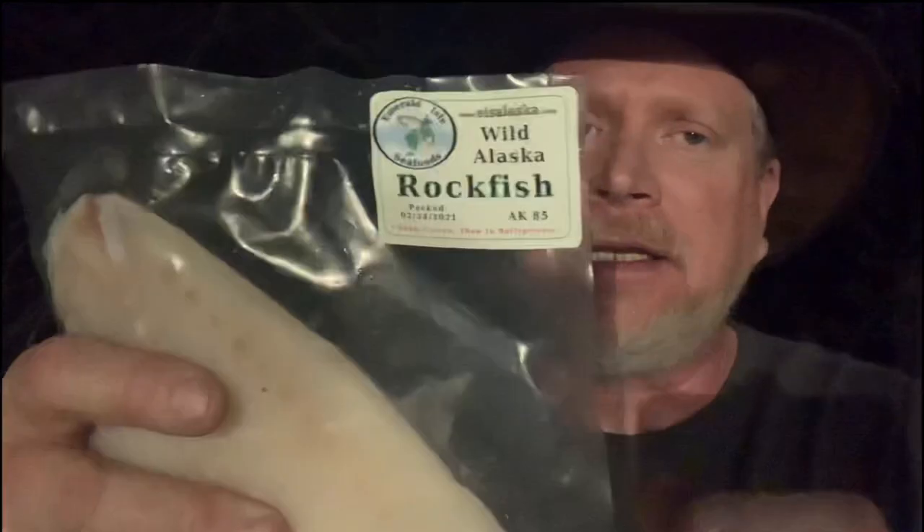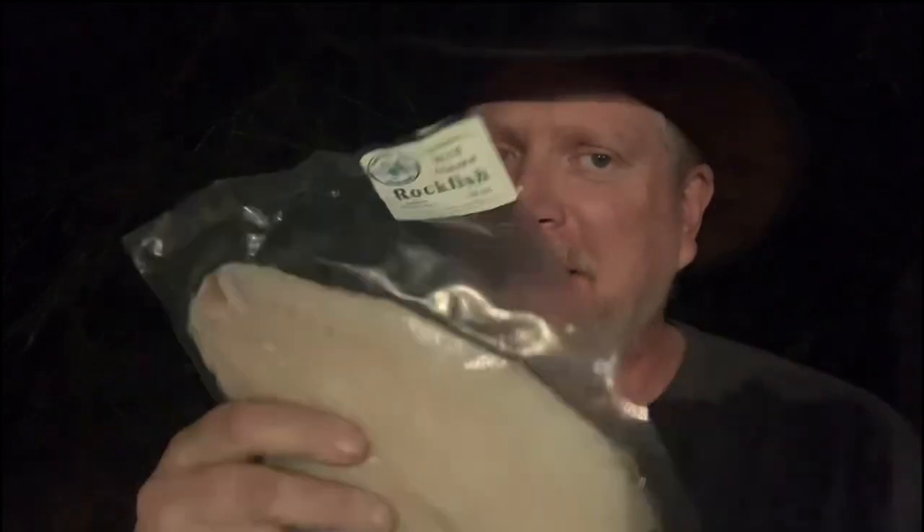Hey, you're watching Big Lou Barbecue and other things I wanna do. We're gonna cook some Alaskan rockfish, y'all. I got this from Emerald Isle Seafoods — Emerald Isle didn't send it to me per se. A benevolent subscriber bought it from Emerald Isle and sent it to me.